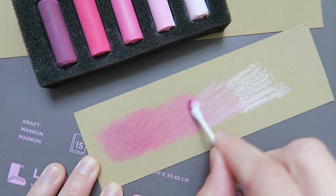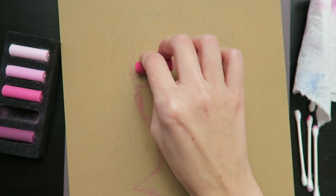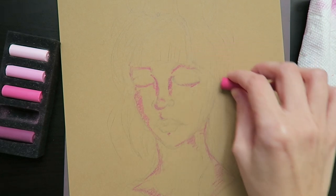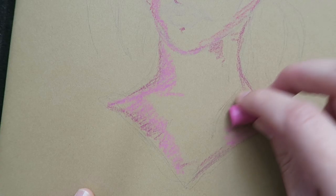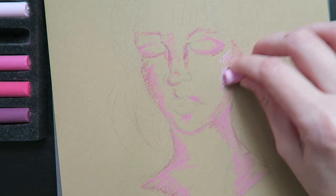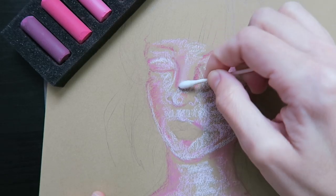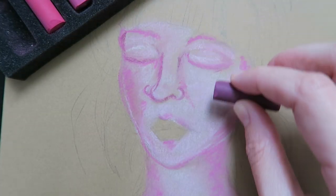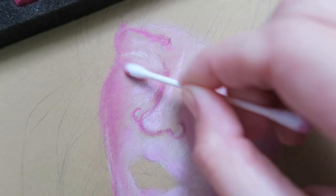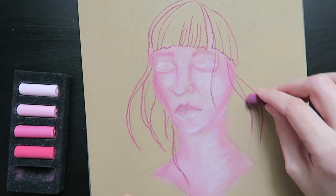You can blend with your finger, a q-tip, or even a paper towel. Returning back to my sketch, I'll begin to build up color. Rembrandt has made it easy for us with these five pack of hues, which is a value scale ready to go. I'll put down colors and then blend them together. Once the face is filled in, I'll use the edge of the pastels to create some bold line work for the hair. I thought this might be a fun contrast to the softness happening in the face.